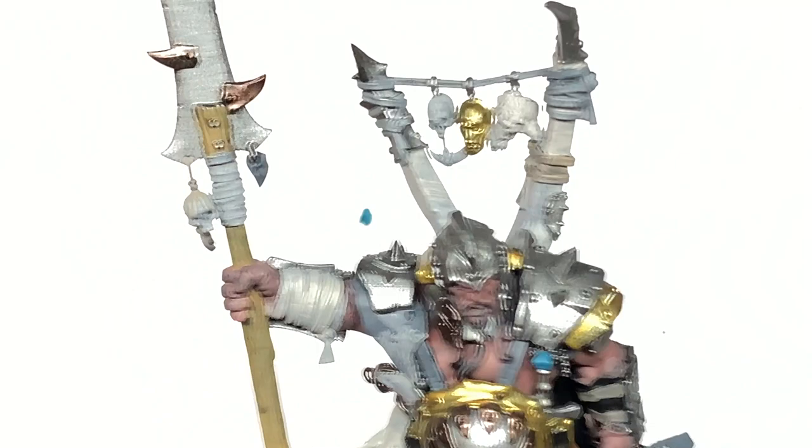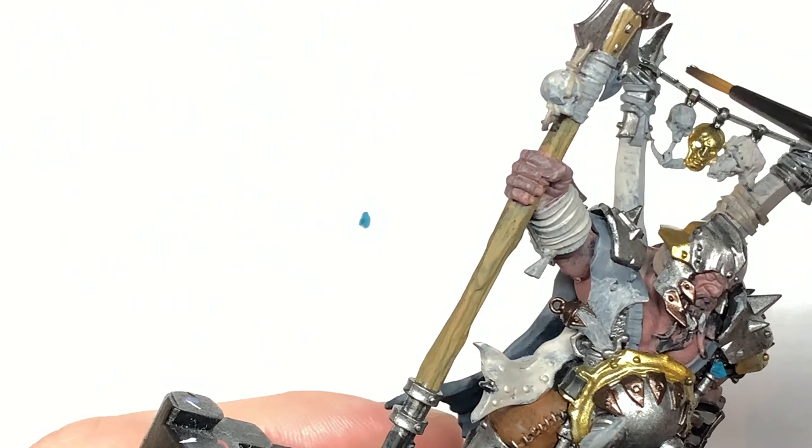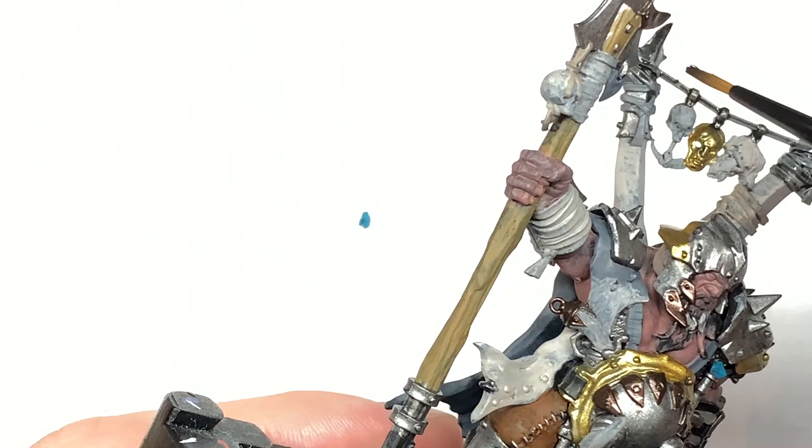Finally we reach the part that looks good — adding the shade. We're going to start with Citadel Nuln Oil and use this on all of the Leadbelcher, the Dawnstone, and the Mechanicus Standard Grey. Just give all of those a nice wash with that.